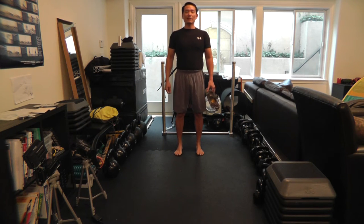Hi, I'm Coach Dishen, and today I'm going to show you a drill to help develop abdominal breathing. I call this the supine breathing drill.